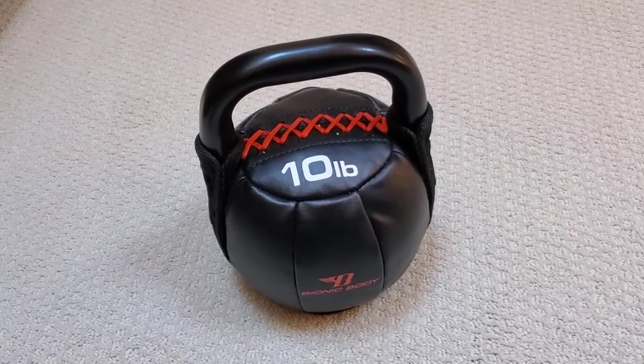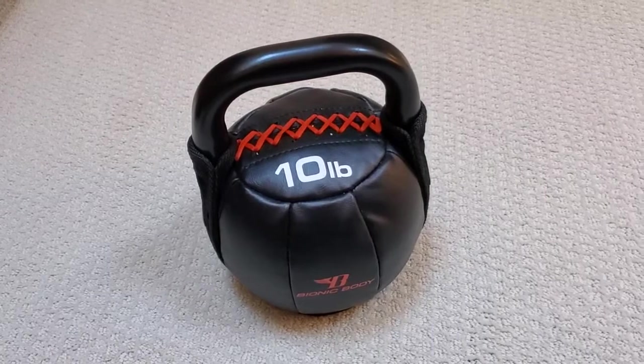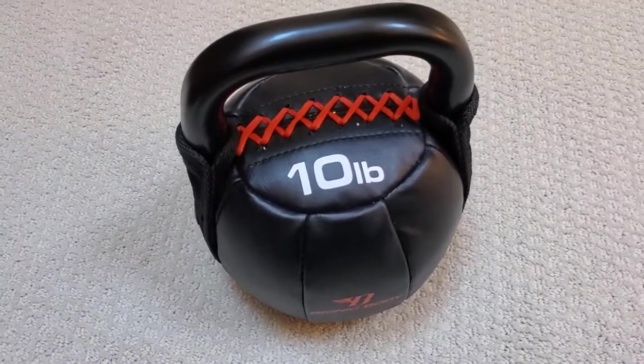It's great for things like an overhead press. If you're not used to that exercise, that can be a really good one to do with a lighter bell, and I find that this does work really well for that.